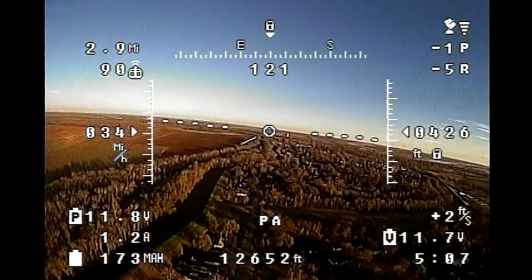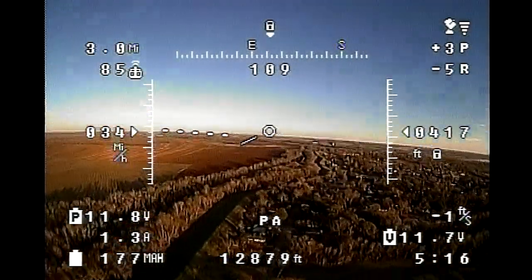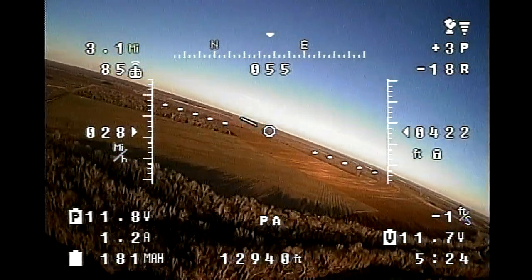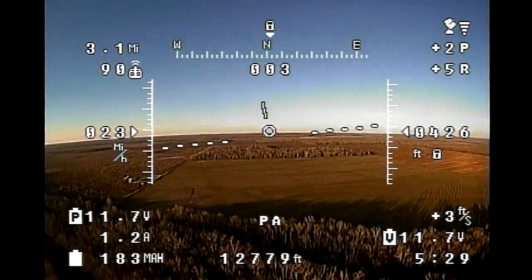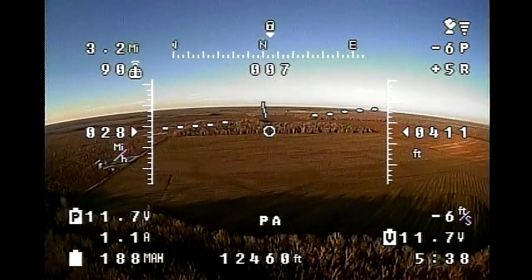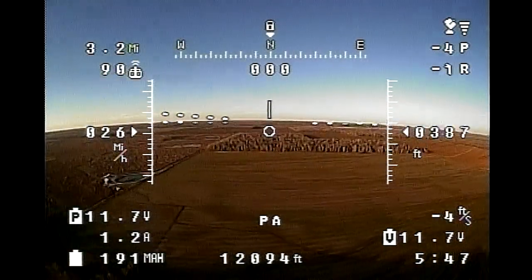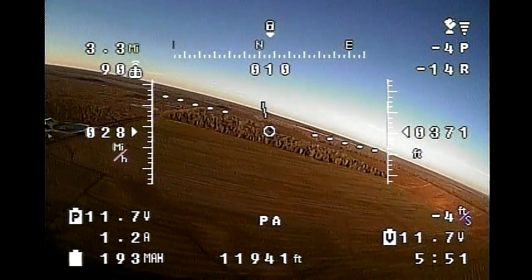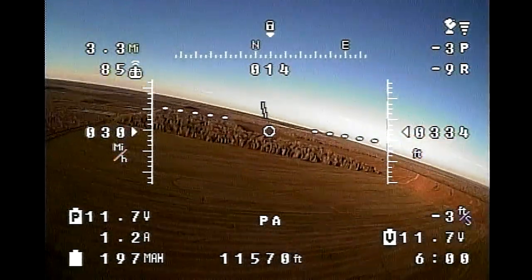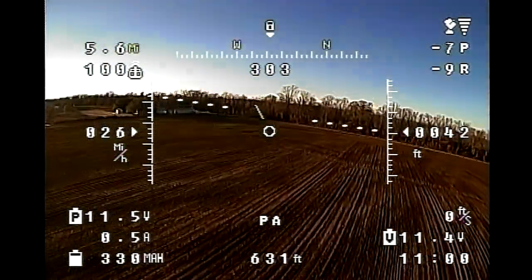I had a tailwind pushing me all the way to town and then fought a headwind coming back. I didn't push it too far because I don't have an accurate amp draw and milliamp hour counter, so I was just watching my battery voltage. I flew about two and a half miles out and came back. When I landed, battery voltage with no load was around 3.9 volts per cell, so there was plenty of reserve left. My charger put back about 540 milliamp hours, which shows the milliamp hour counter was way off.